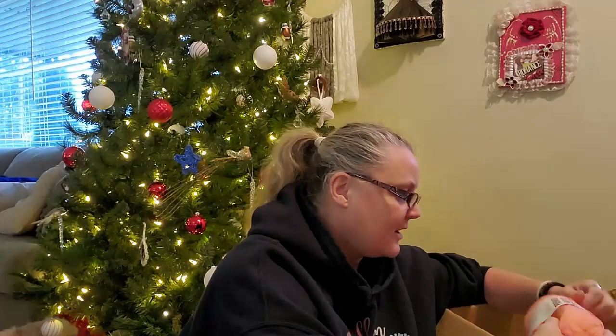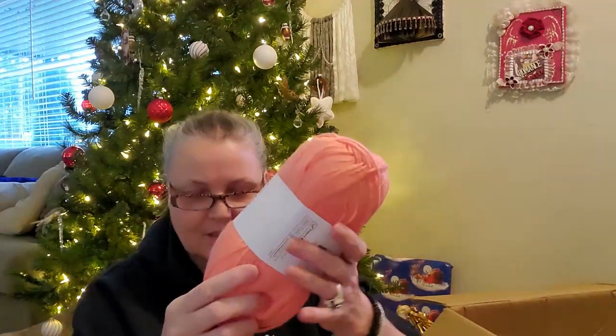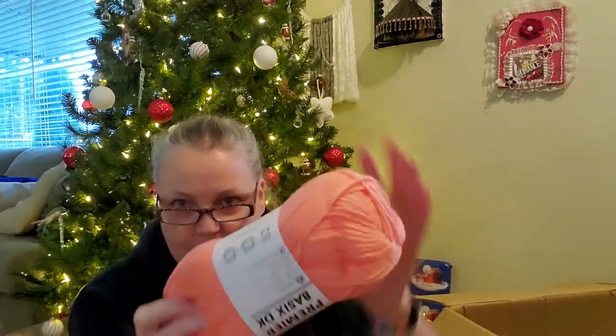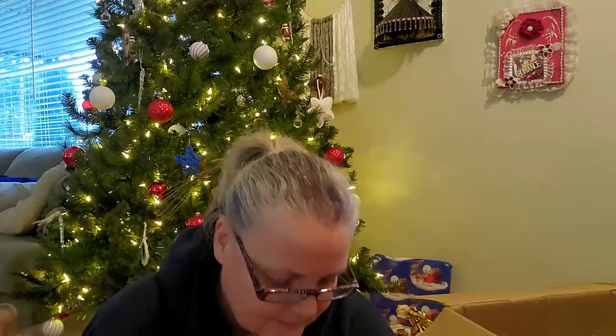Now this color I got was a bit of a surprise to me because this is not my usual color. There's 280 meters, 306 yards in one of these balls — quite a bit. It says two skeins makes one scarf. It's called Coral, and that's pretty true to color. For the Everyday Anti-Pilling, there's 180 yards, 165 meters in here.